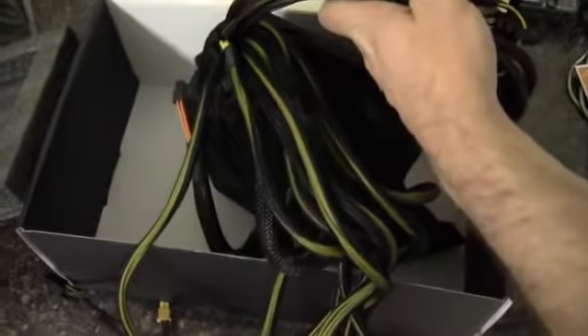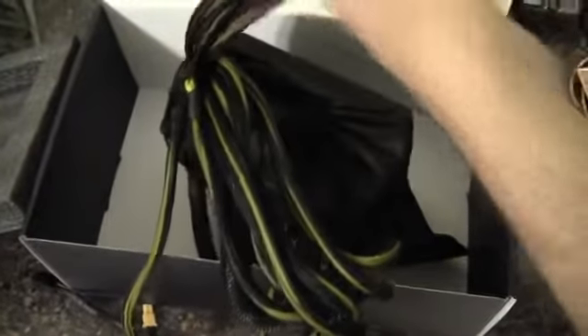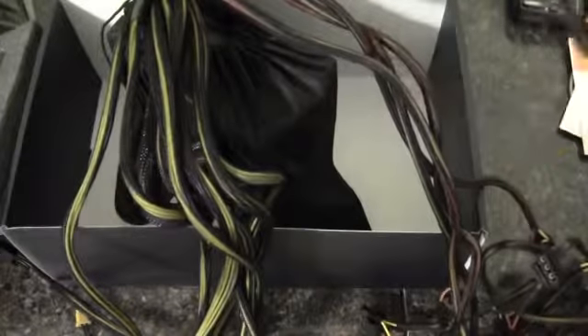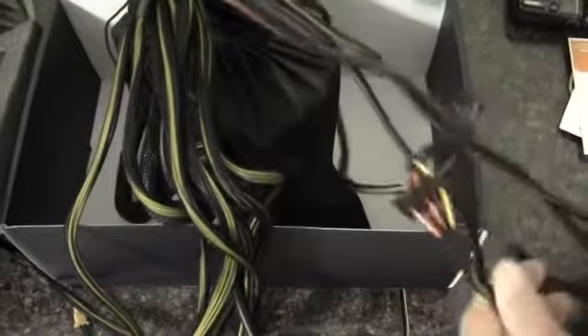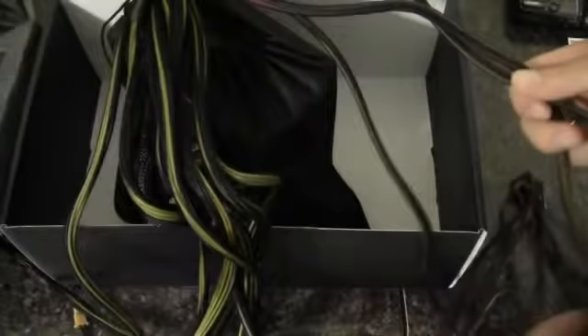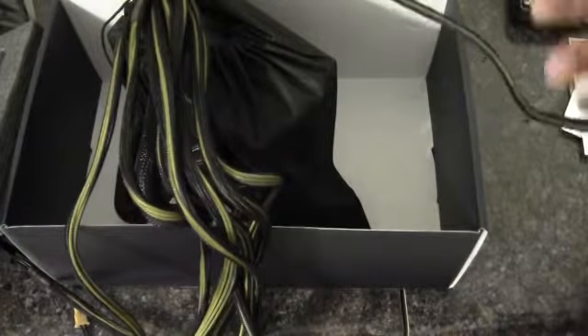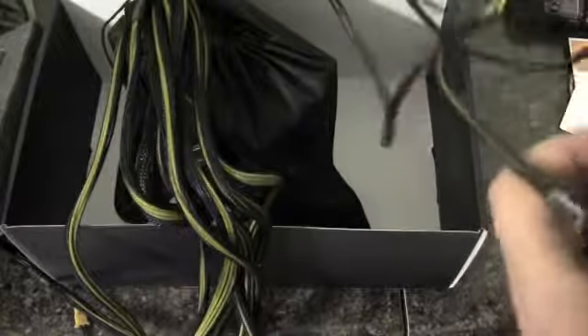On the peripheral side, there are 5 main cable runs coming out of the power supply. Starting with this one here — wow, this is about overkill — there are 12 SATA connectors spread across three 4-port SATA power cables.